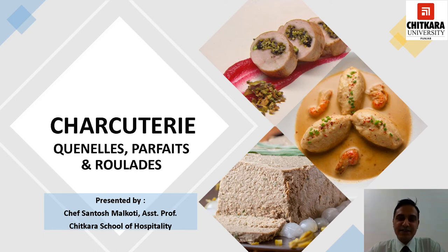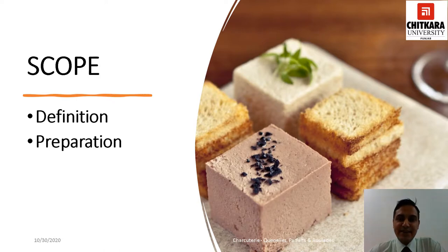Hello everyone, I am Chef Santosh Malgoti, Assistant Professor at Chitkara School of Hospitality, Punjab. Welcome you all in this session. In today's session you are going to learn about some of the important products of Charcuterie which are called as Quenels, Parfaits and Roulades. By the end of the session you should be able to define and elaborate the preparation of Quenels, Parfaits and Roulades. So let's start.